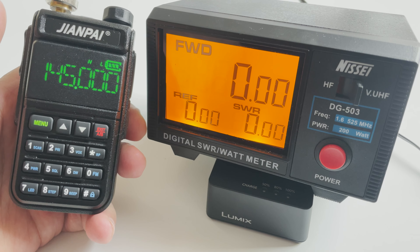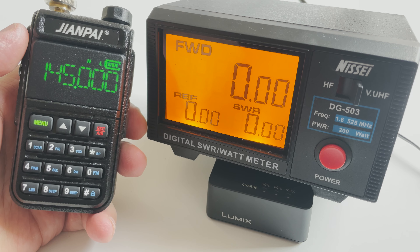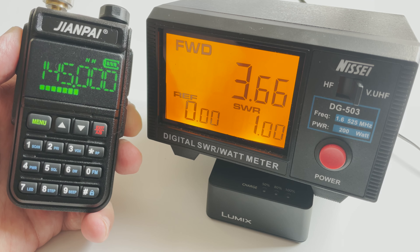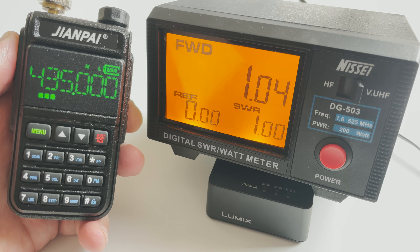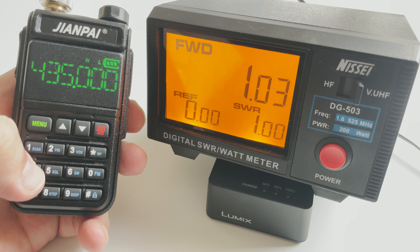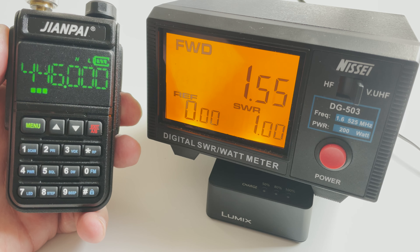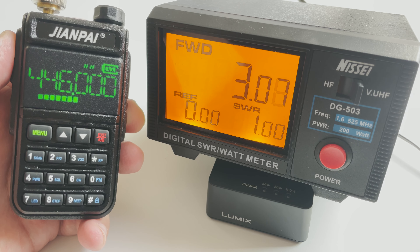When it comes to RF power output, according to my power meter with a dummy load connected: at 145 MHz, low power gives around 1.1 W and high power around 3.6 W. At 435 MHz in the middle of the 70cm band, low power is around 1 W and high power around 4.2 W. Moving up to 446 MHz, we see 1.5 W on low power and 3 W on high power.